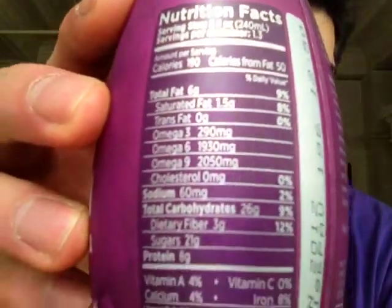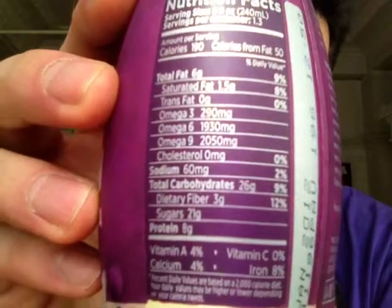Some nutrition facts: 6 grams of fat for the entire thing, a lot of omega-3s as you can see right here. Also about 26 grams of carbohydrates, 21 of those are from sugar, 3 grams of fiber, and overall 10 grams of protein like I was saying, which is pretty good for this drink.